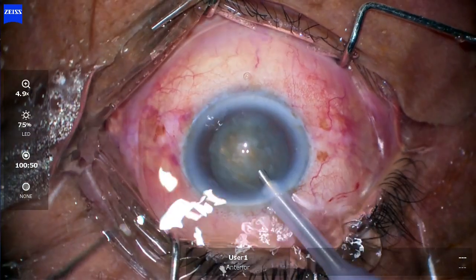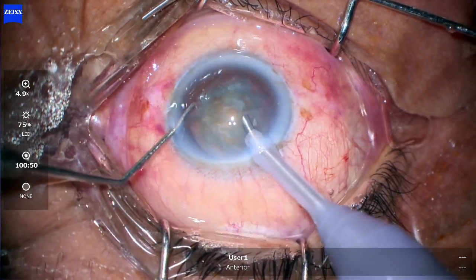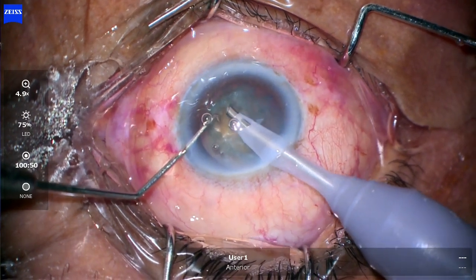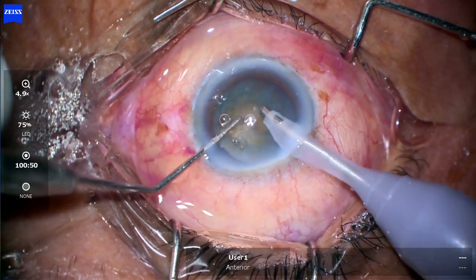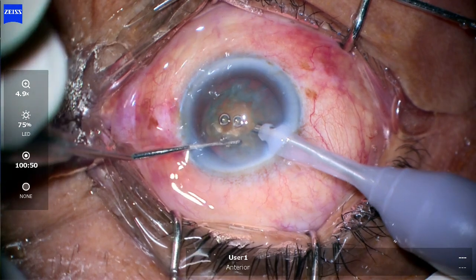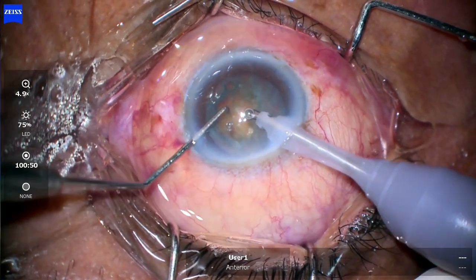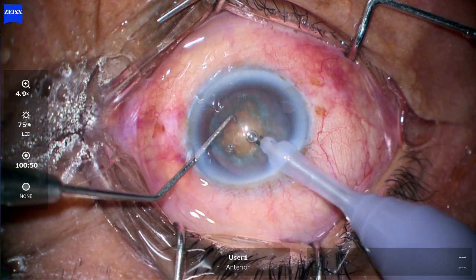Now going with the phaco. First do some pre-phaco — I will be going for the direct chop here, heating up with the cortex initially. Now rotating the lens and hitting out the free cortex. Your bevel should be up — you should see the bevel — and then I will be going for direct chop, starting with trenching, going to the center, and holding the lens.